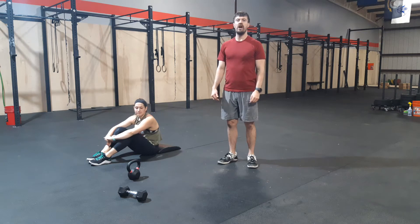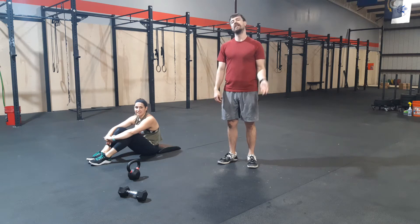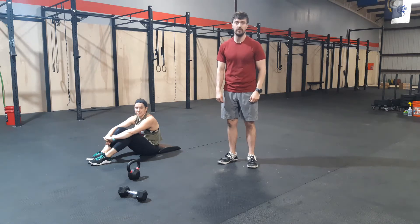Good morning, athletes. Happy Friday. Welcome to the end of the week — you've made it. Just one workout left for the week, and then Saturday you should be on our Zoom class.